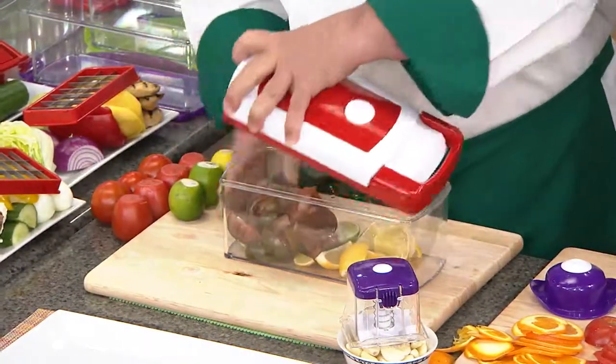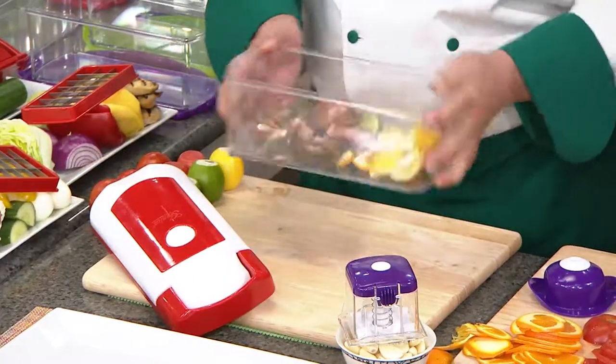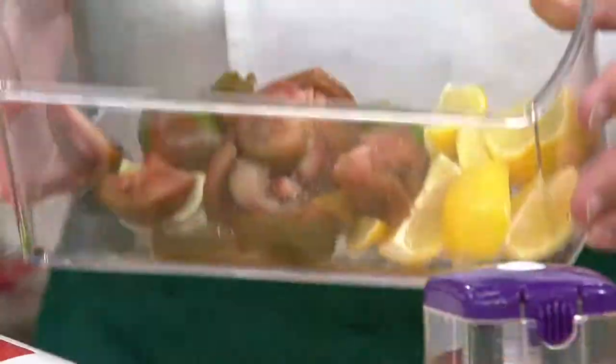We'll pop this in and give it a quick lift. Wow, so easy. That's the secret behind Genius — we want your experience to be easy, simple, and fast.